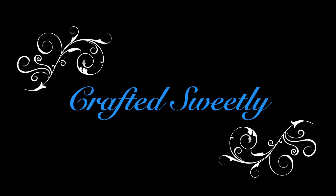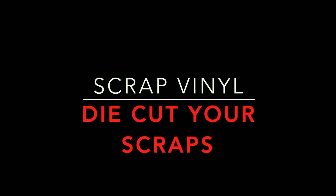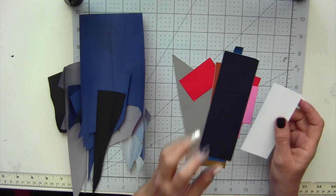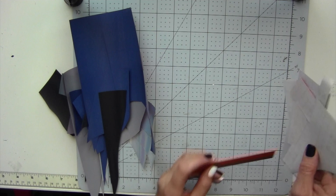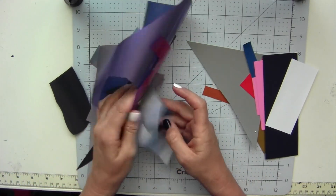Welcome to Crafted Sweetly. In this video I will show you how to use up all that scrap vinyl from your Cricut projects. I'll be using die cuts to use up the vinyl — the permanent vinyl, the Oracle 651, and also the iron-on.